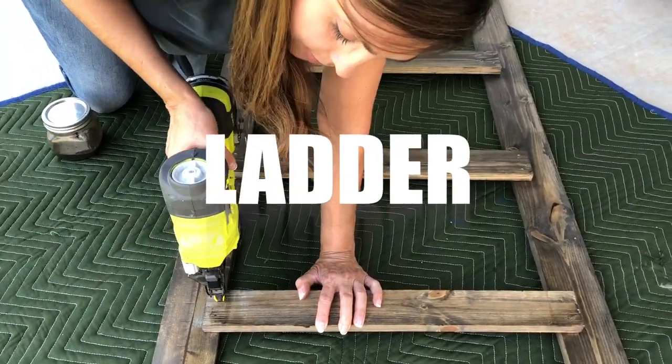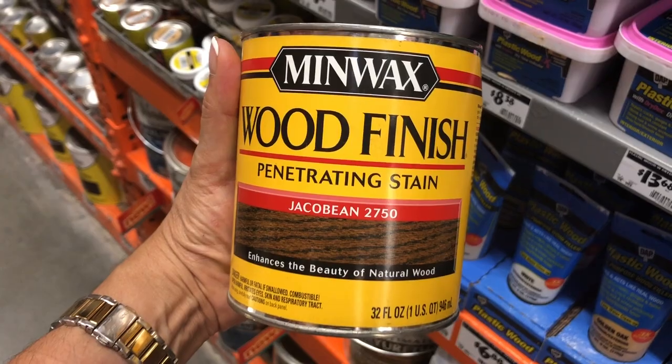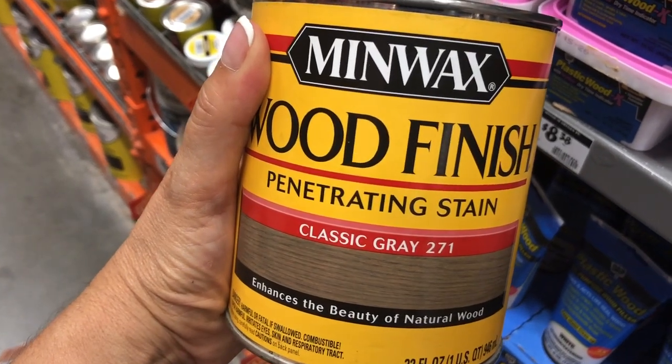Next up, we have a DIY blanket ladder. You'll need two 8-foot 1x4s and a 6-foot 1x3. I make a custom color by mixing one-part Jocko Bean to two-parts Classic Bray. Now it's time to get to work, so let's head back to the shop.